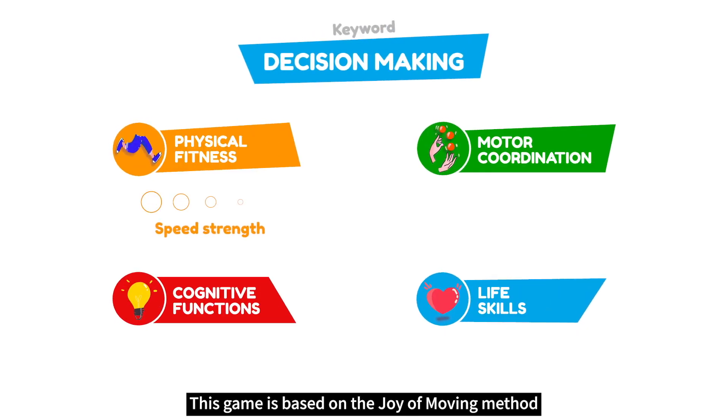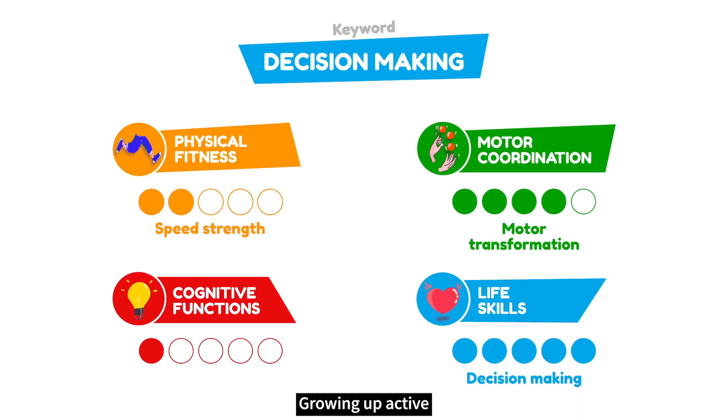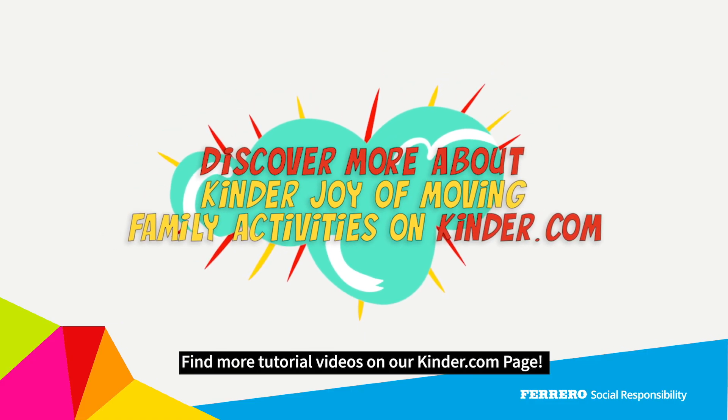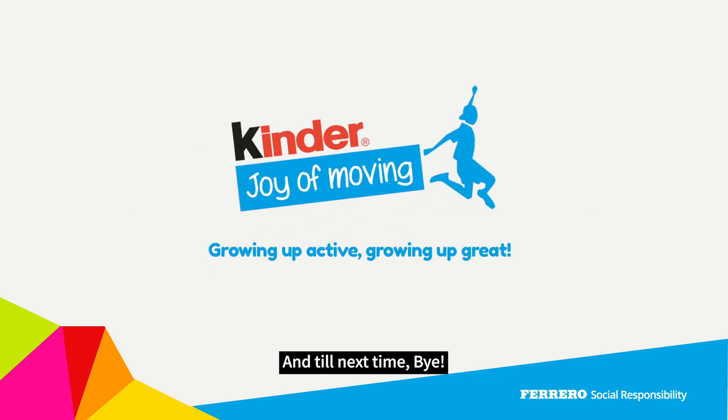This game is based on the Joy of Moving method. Growing up active, growing up great. Find more tutorial videos on our kinder.com page. Until next time, bye!